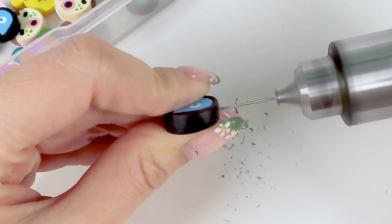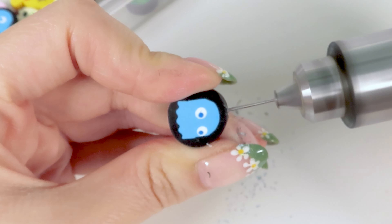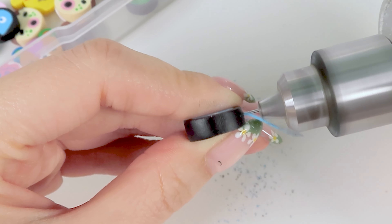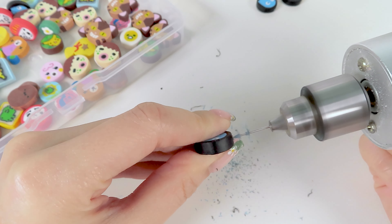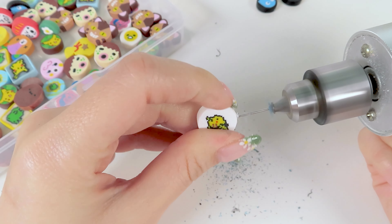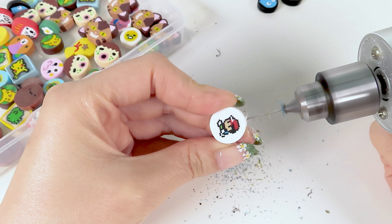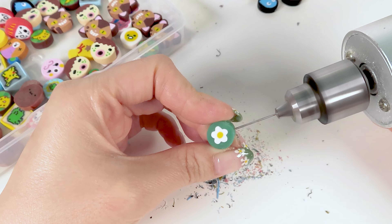First, I'm going to drill a hole into each clay slice to turn them into beads. Drilling straight down actually isn't that easy, so it takes a while to get the hang of, which is why I'm going to drill the uglier canes first until I'm more confident. That way, if I mess up, I can just make second sale products or save them up for a different project where the hole doesn't matter.